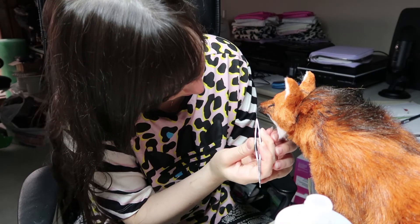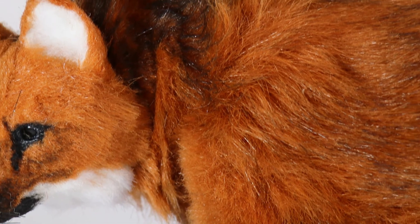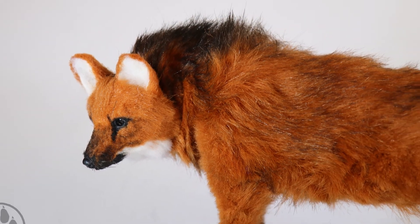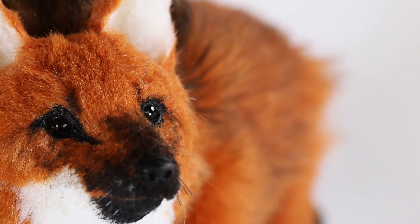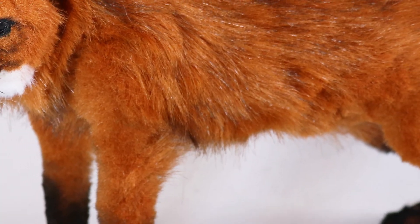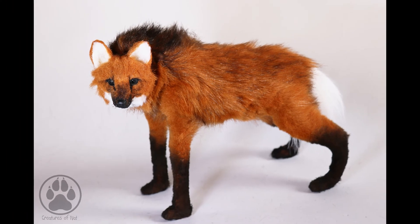Another Patreon perk is early access to any work I release — a patron has already used that to purchase this doll, so he's found a home. I have some new dolls coming up very soon, so definitely stay tuned. Everything is in the description box for my Patreon. You can also find me on Instagram and Facebook at creaturesofnat and my shop at creaturesofnat.com. Thank you to my patrons, and I'll catch you in the next one!